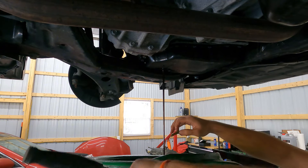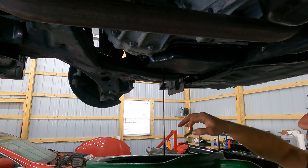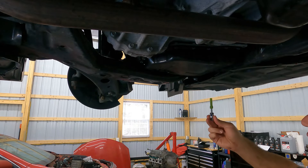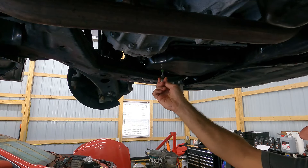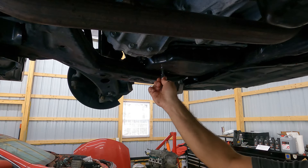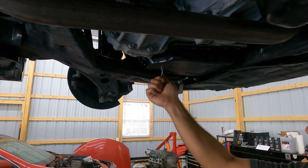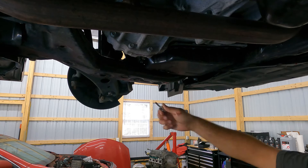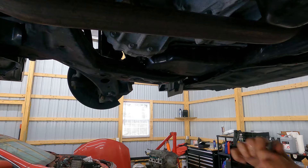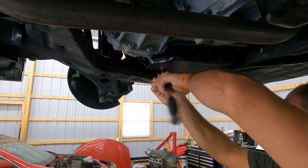Okay, we pull the standpipe out — here it is — and we're just going to let this complete draining. This is now done draining, so we're going to go ahead and reinstall our standpipe. This is absolutely paramount to adjusting your transmission fluid, so do not forget to put it back. Just grab a ratchet, and again this thing is plastic so do not overtighten it — when it stops, it's tight.